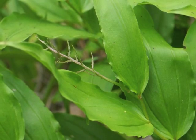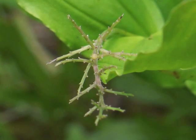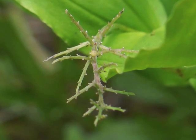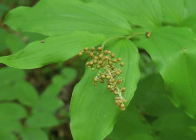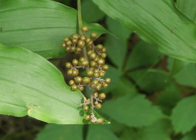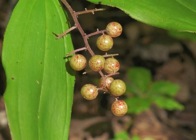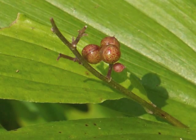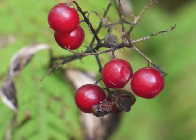Not all the flowers were fertilized, and some inflorescences do not develop any berries at all. As the False Solomon's Seal berries mature and ripen, they become spotted with red. The spots of red grow larger, covering more of the berry, until the berry turns a bright red in late summer or early fall months.